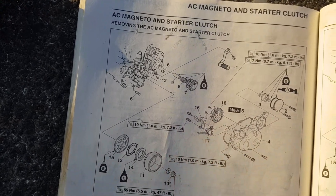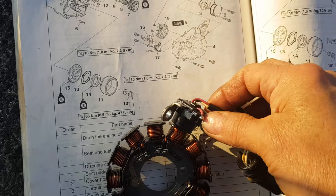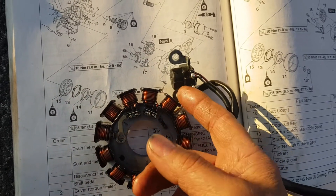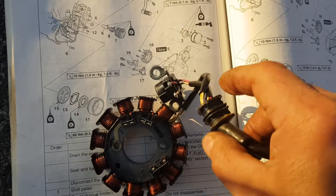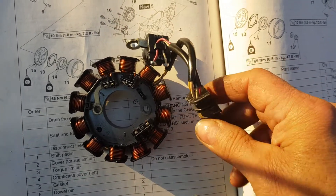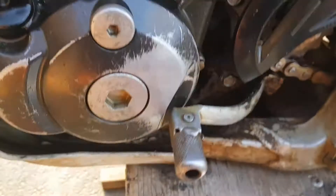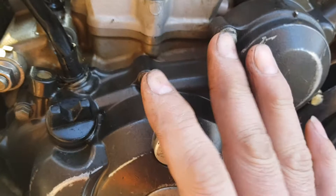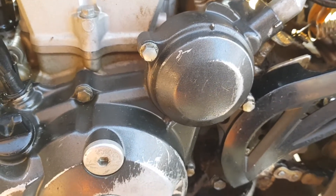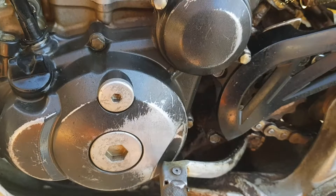There are only two screws holding the stator on and two more holding the pickup coil. When you put everything back, make sure you tuck the wire underneath the pickup coil, because the rotor goes over this when you reassemble it — you don't want any wiring sticking up and catching the rotor. The wires coming out of the stator are sealed, so you don't need to add any sealant. When putting the cover back on, make sure the wire is in place. If the gear doesn't line up, put it in gear and use the kickstarter to rotate it slightly — then the gears will line up. Put the cover on, reverse the steps, and that's about it.